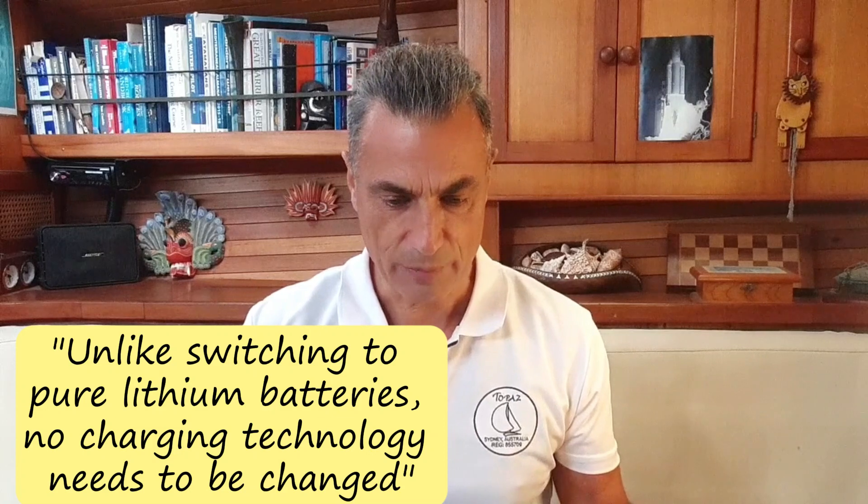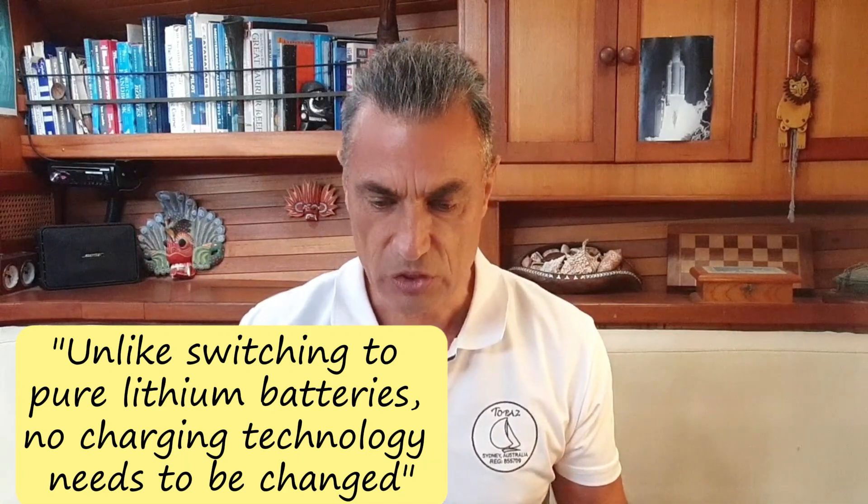The Lithium extension battery, known as the LE300, could be connected directly to the existing 12-volt lead-acid battery system. When I read their statement — 'Unlike switching to pure Lithium batteries, no charging technology needs to be changed' — I knew I'd found the breakthrough I was looking for.